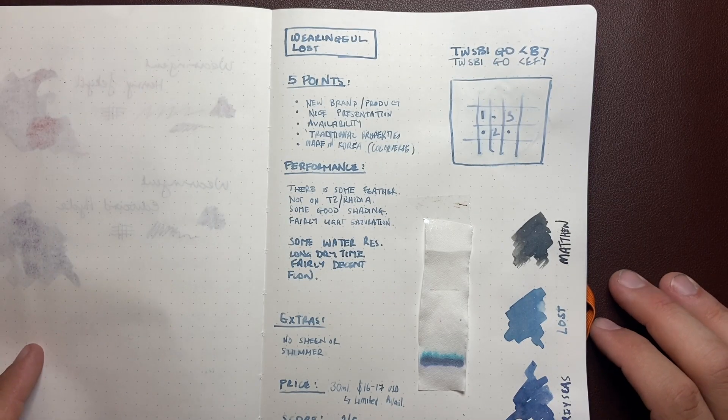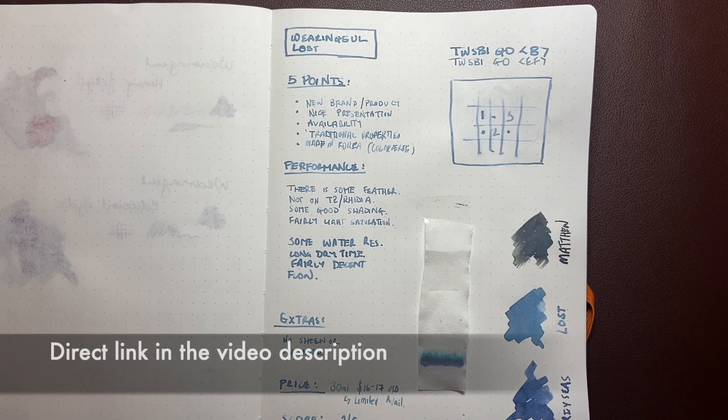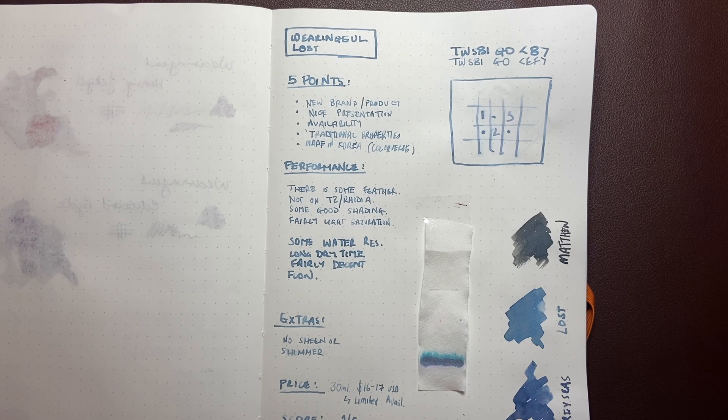The next point is availability. As this video is being filmed, they have just put their products on Amazon. So there's not a huge range of places you can get it. I'll link to this ink down below — have a look at this and a couple of others.